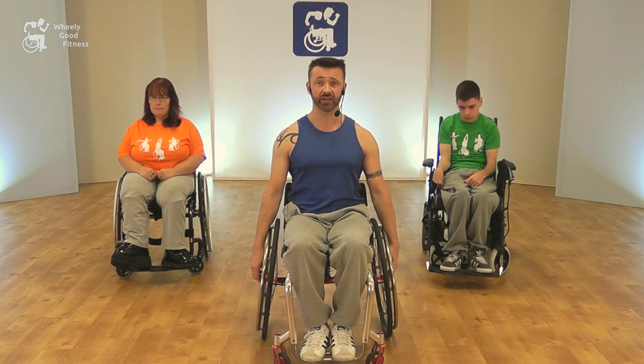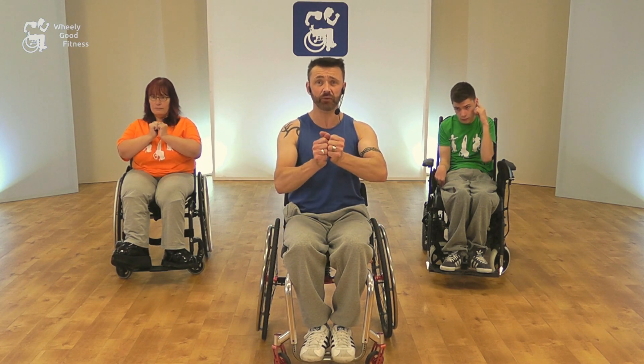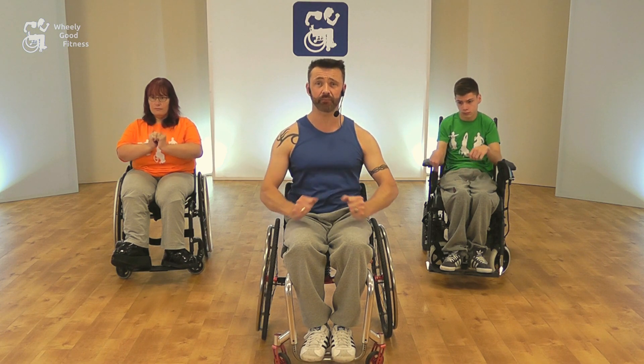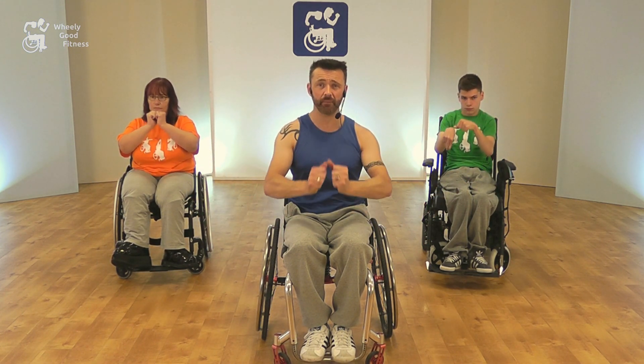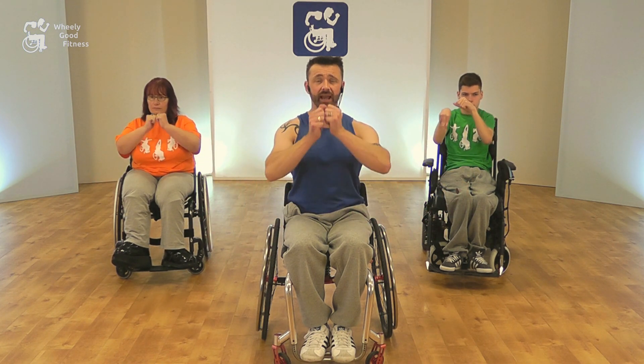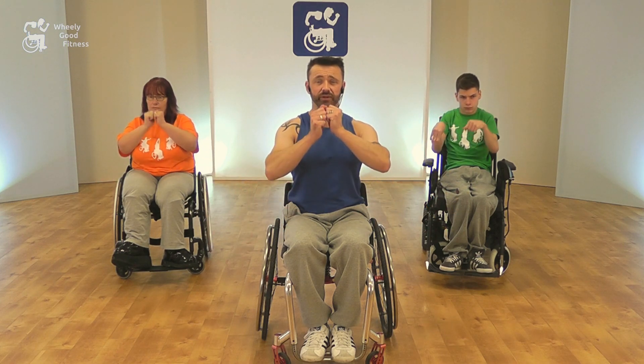The next move is bells. Imagine you're grabbing hold of a rope with a bell in front of you. Grab with both hands, pull it down, pulling the arms apart and out. Back up, grab again, and pull out again, keeping that tummy nice and tight. Nice, gentle, fluid movement.